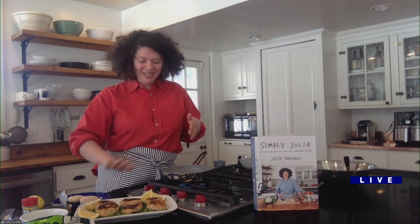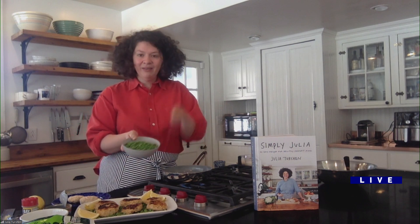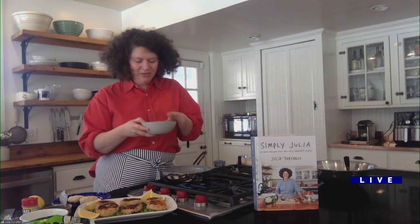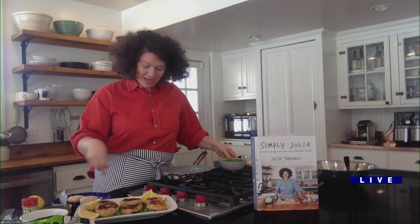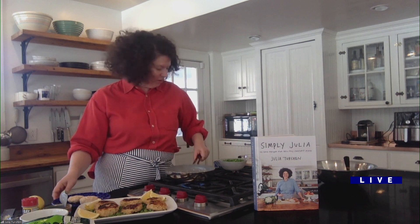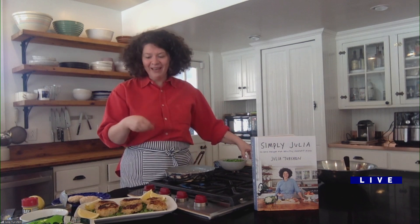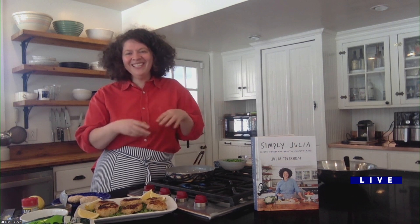After you brown them, you set them aside on a plate, and then add a bowl of frozen peas — which were previously in the bag. I love frozen vegetables: the cleaning and chopping is done for you, and they taste wonderful since they're frozen when ripe. You put the peas right into the same skillet, then add a little bit of half and half — which I always have in my fridge for coffee — to create a nice little sauce that picks up any brown bits from the bottom of the pan.